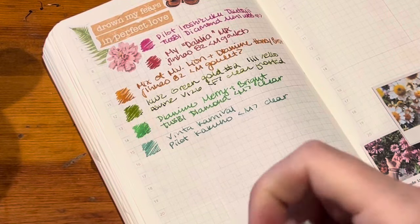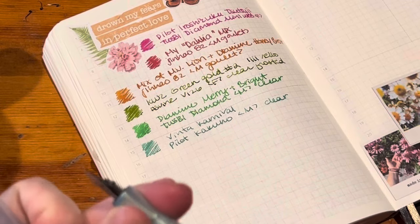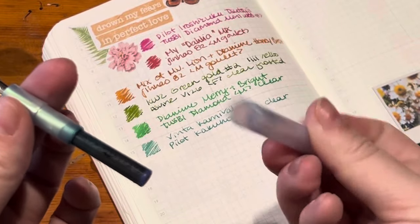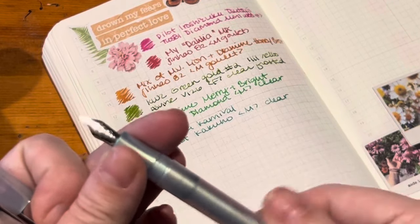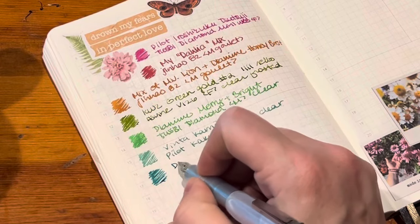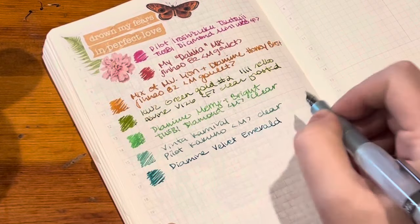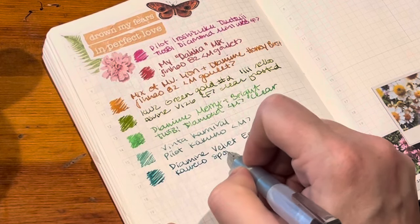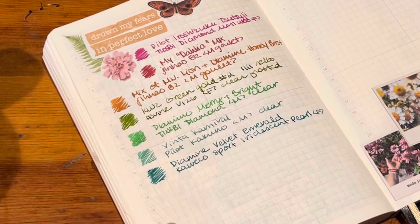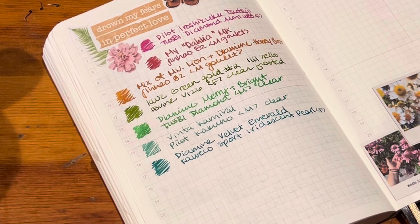Next is the Kaweco Sport in Iridescent Pearl — and it does seem to be leaking a bit in there. I'll have to clean that out later; I feel like this happened last time too. This is inked with another ink vent ink from last year — Velvet Emerald. I guess I was really feeling the greenish-tealish family this last couple of weeks, and yeah I really like that color.